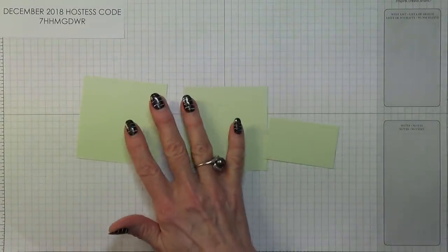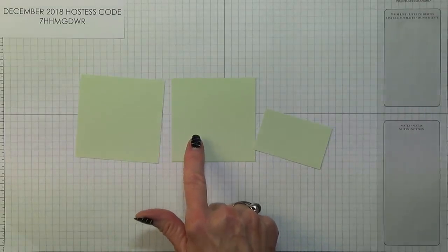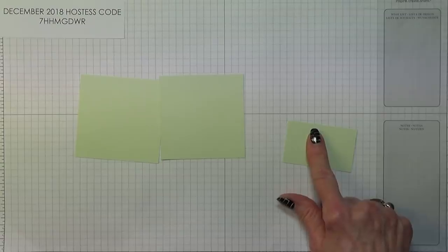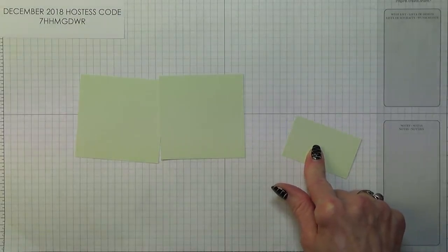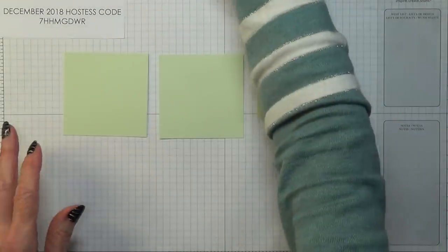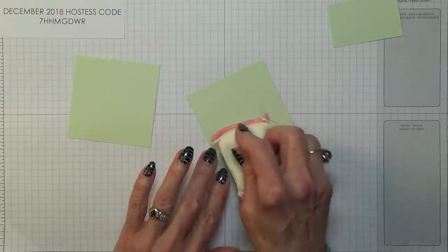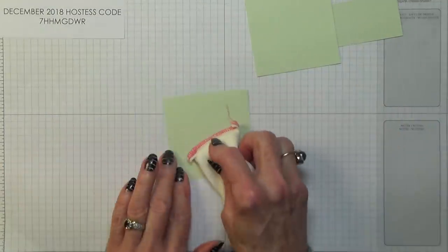These measurements are approximate. Two pieces of Soft Sea Foam measuring 3 by 3 inches, which is 7.5 by 7.5 centimetres, and one piece that's 1 and a half inches by 2 and a half inches, which is 4 by 6.5 centimetres. I'm going to do these first, so I'll start with my embossing buddy and go over all three pieces. This will remove any static or any greasy fingerprints.